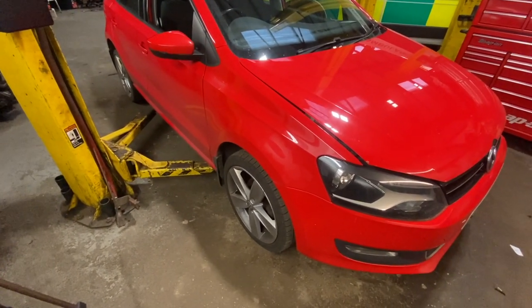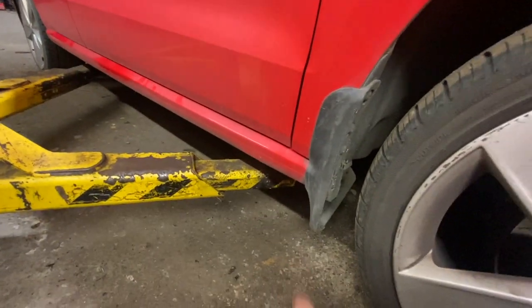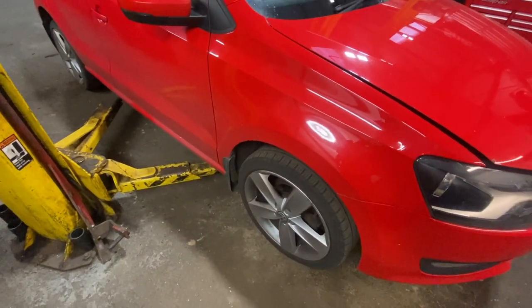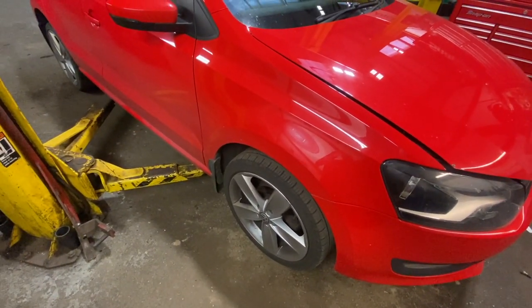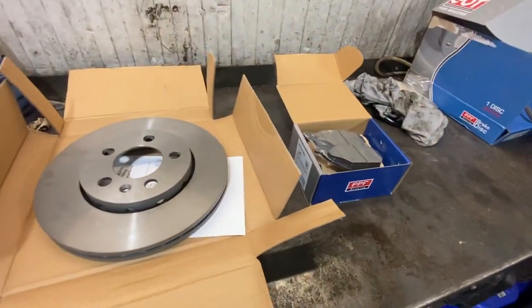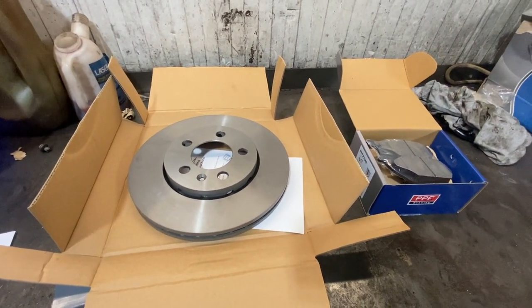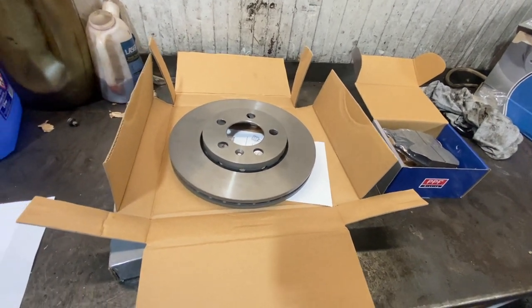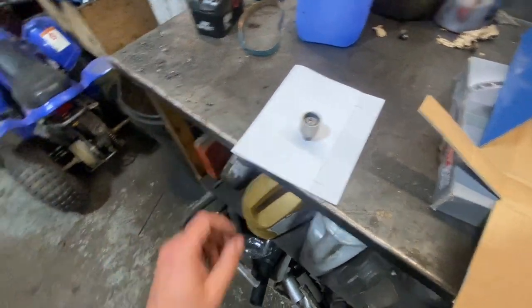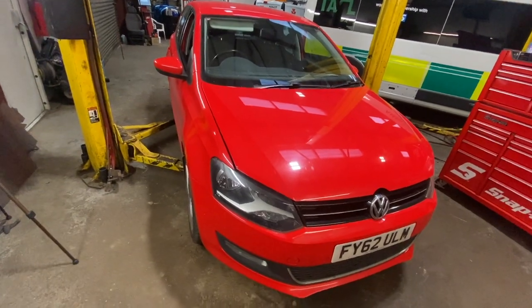We're using a two-poster ramp today which makes the job a little bit easier, but it's not too bad to do without. All you want to be doing is jacking it up on the sill — not on the very edge but on the inside — just to get some reasonable height on it. I'll show you we've got some new disc pads here. Check out the links in the description below for part numbers, items, where to get them, and all the tools and torque settings. We've got the locking wheel nut tool out ready.